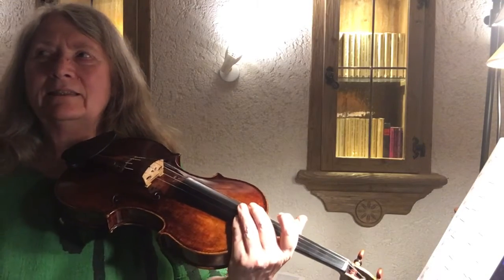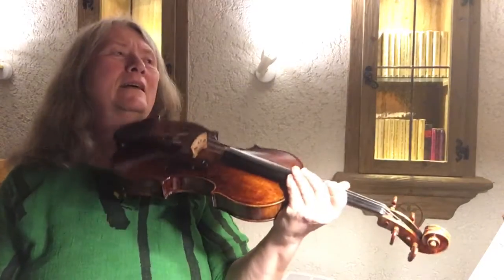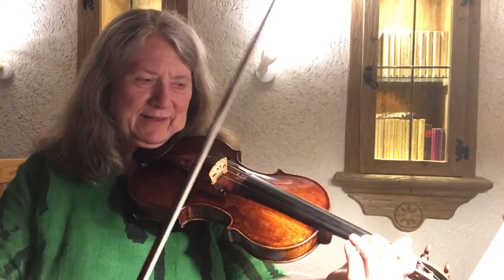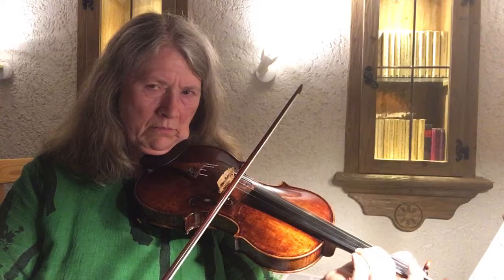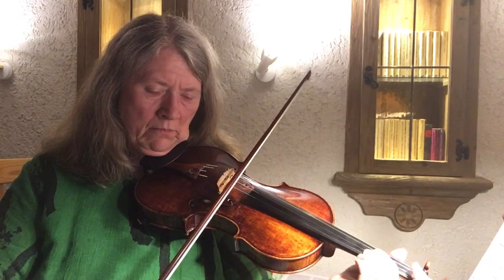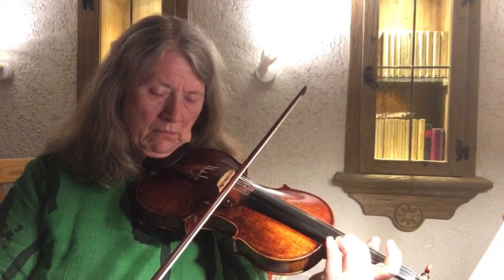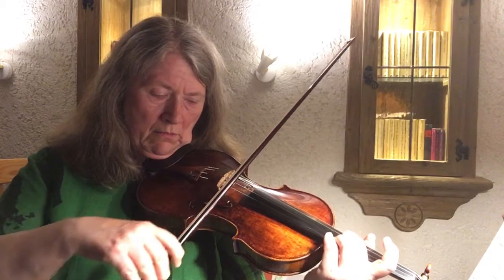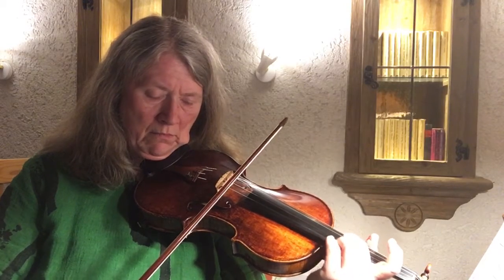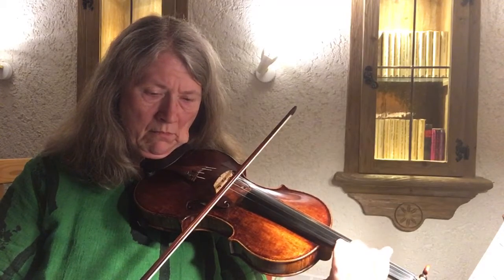I want this to really be part of the sound. That's why I was starting with just a very slow movement to get it going.